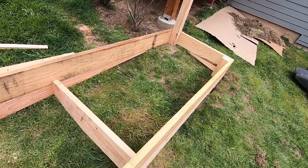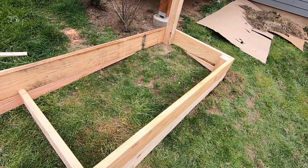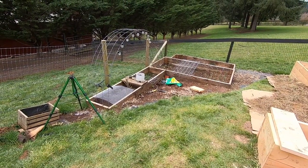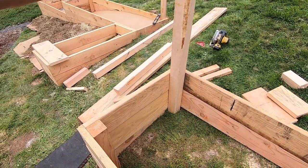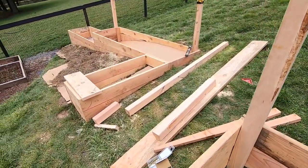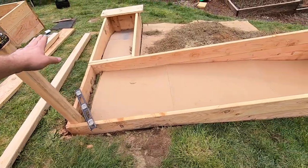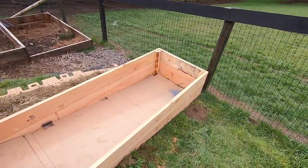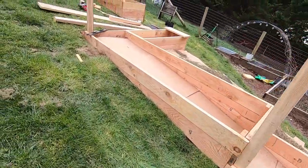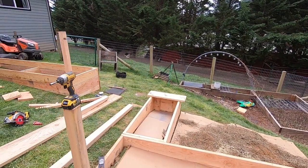We just have to put the cardboard and the hardware cloth in the bottom. I did put a spreader here because this one's 12 feet long — it's 3 foot by 12 foot. We found that 3 foot wide is the way to go; it's just easier to reach. The 2 foot's a little small, the 4 foot's a little big — 3 foot is perfect. We're gonna put a panel between each post across so that anything we plant that grows up can grow up the panel on the back. Over here we're gonna do the same thing, and then I might do a nice little garden trellis so we can grow something from bed to bed.